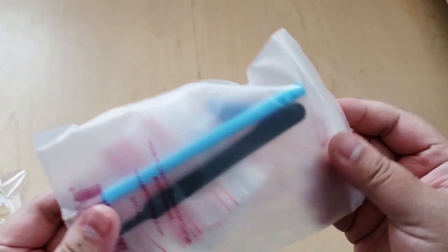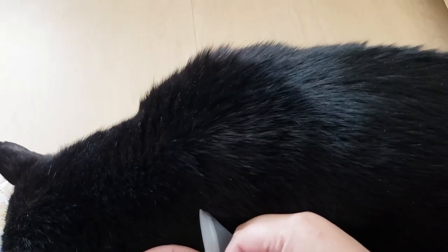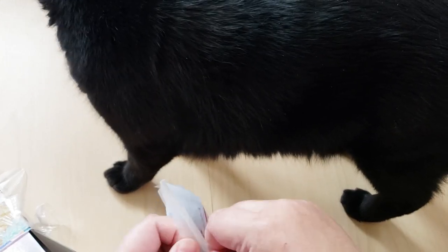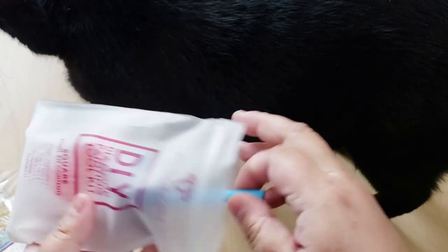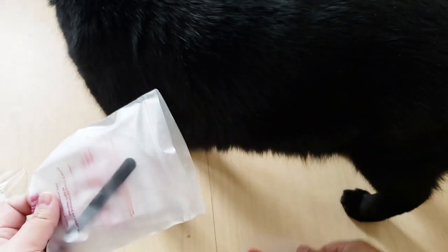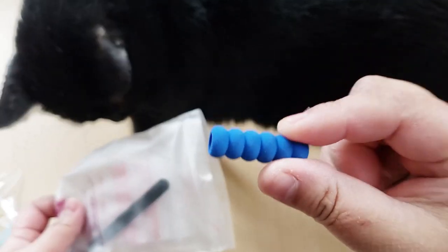You also get a diamond painting tool kit. If you've never had a Diamond Art Club before, you get a pen, two plates of wax and a clear tray, a squishy, pointy — very pointy — tweezers. Be careful with them, and a bunch of baggies.